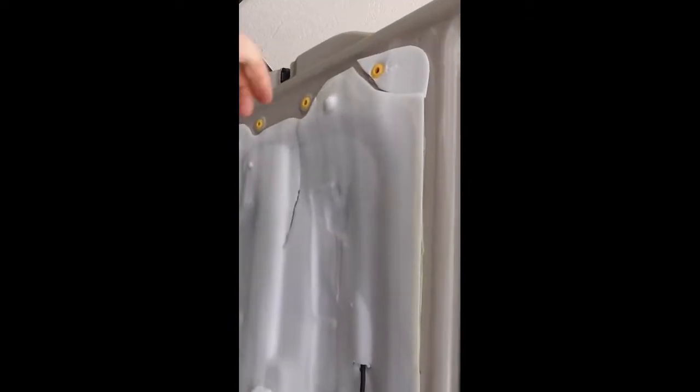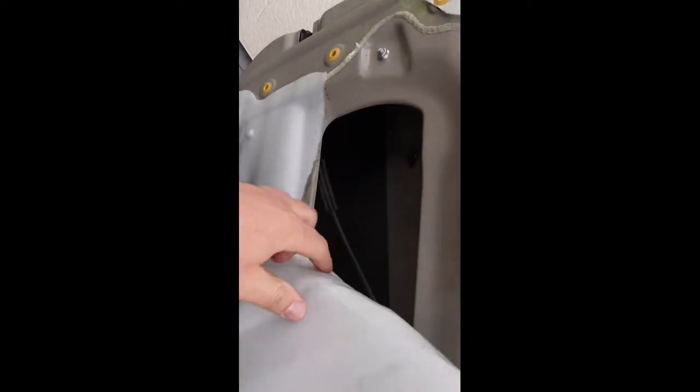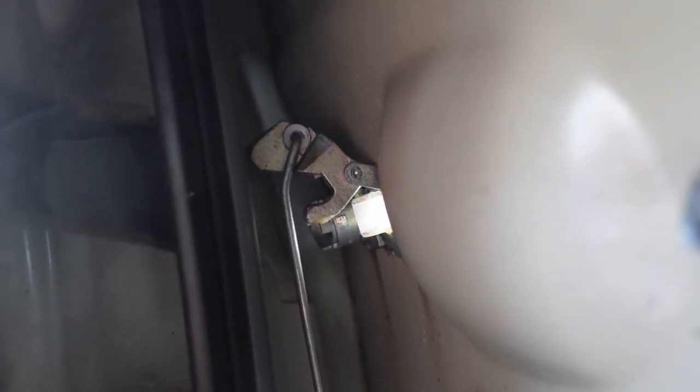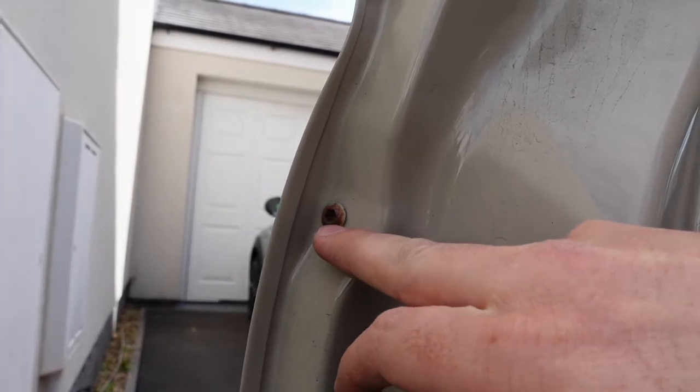By the looks of this one, it's been opened up before. Now we need to start getting in here to the handle. In here you want to be undoing that, which is a little 10mm bolt. You can see that rod going up there to the top of the handle - you want to pop that out as well; it's quite fiddly. And then it's a T30 Torx bit to remove this.